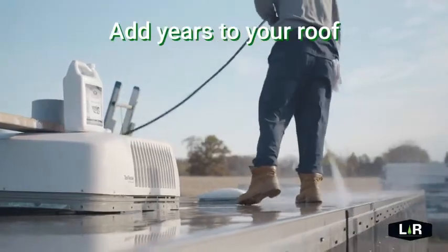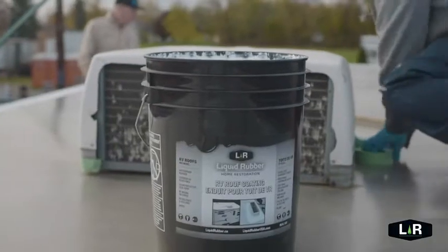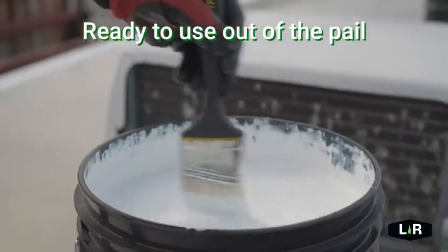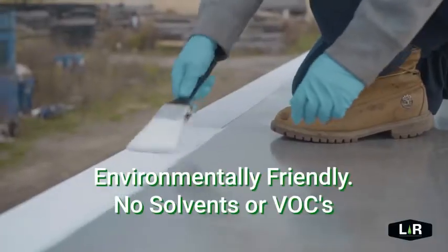Leaky roofs is a constant problem for us. With Liquid Rubber we have finally found what we're looking for. Liquid Rubber was very easy to apply and I could do it myself. Liquid Rubber walked me through everything I needed to know to get the job done right.